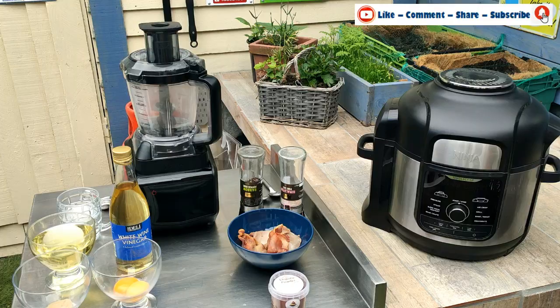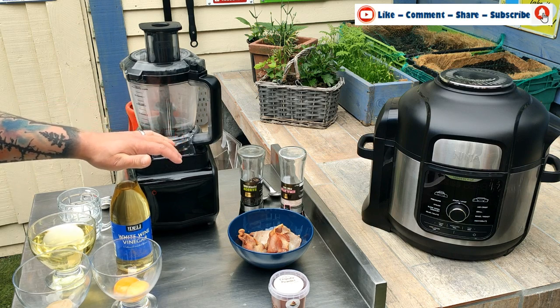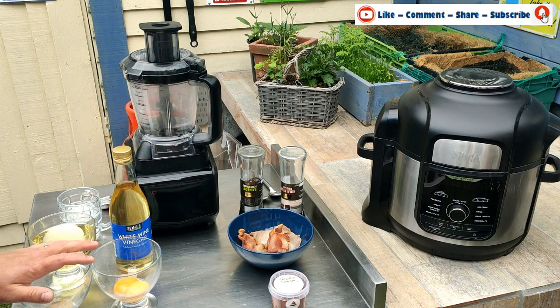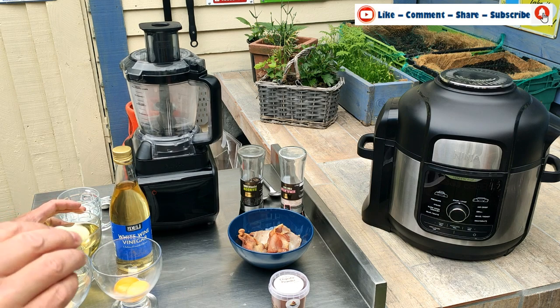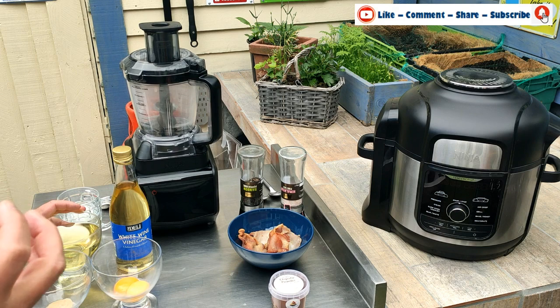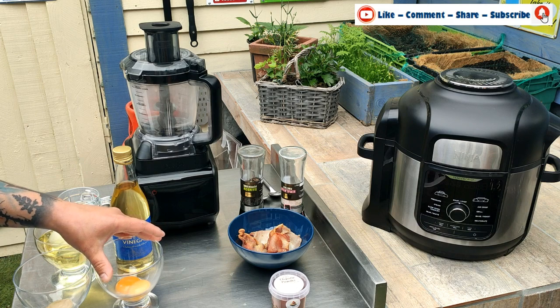One thing to remember when making a fresh mayonnaise is something called a cold emulsification. We are going to emulsify the vinegar and the mustard with the oil — they shouldn't naturally go together, they should end up splitting. So we need something to emulsify those together, which is where the egg yolk comes in. That binds the fat particles and produces that creaminess to the mayonnaise.